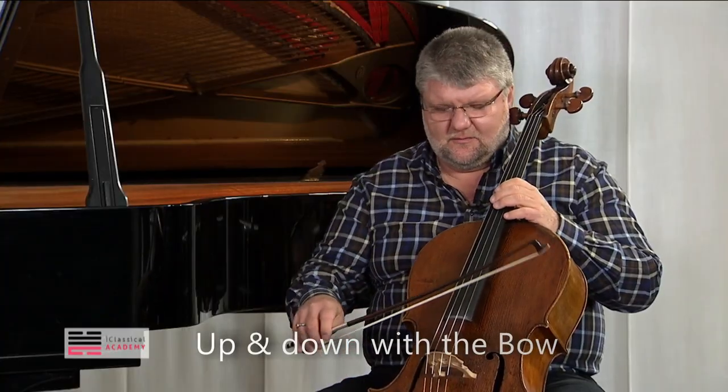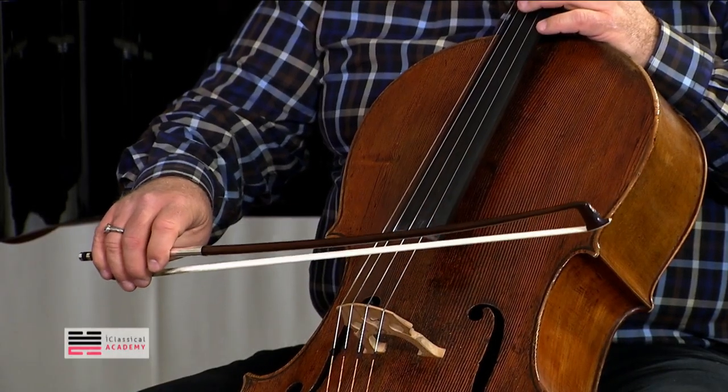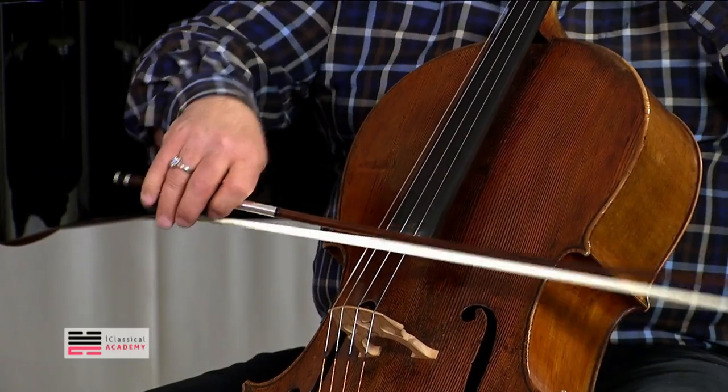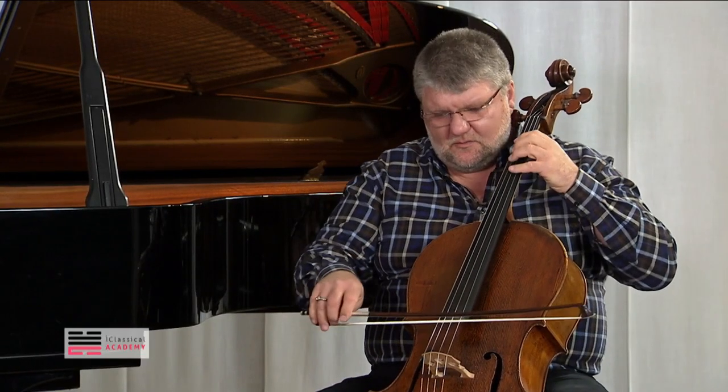Another problem almost all of us have is that the bow goes up and down, and that also stands in the way of having a comfortable technique — because, and I'm exaggerating of course, it would be impossible to play. So watch.